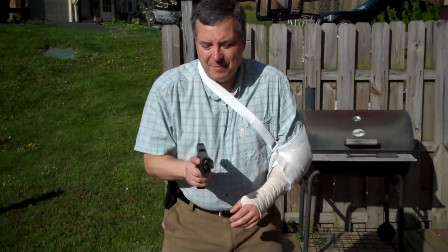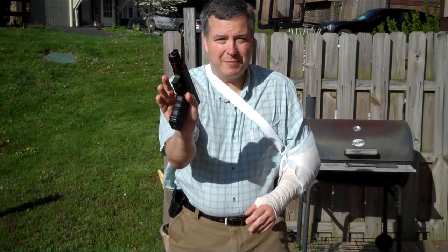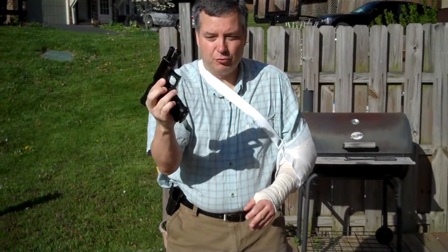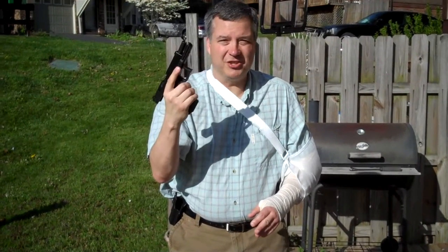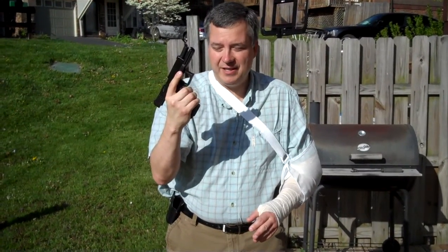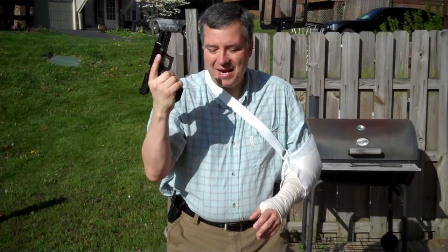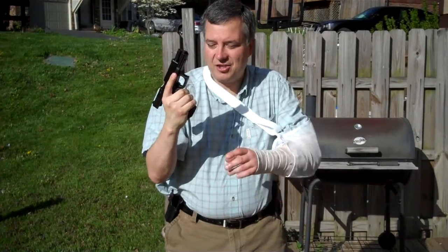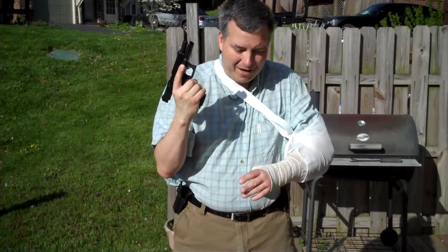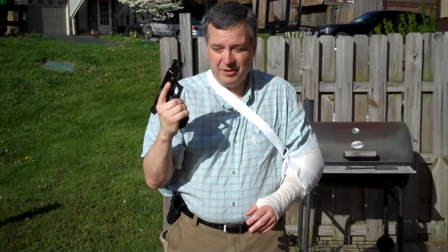I'm in my gunfight — bang, bang, bang — I've completely run dry on this magazine, so I need to exchange magazines. I'm going to reach around to my magazine release, drop this mag, watch it fall, just let it fall. We don't care if it damages itself — we need to be in the gunfight. Normally I would bring it to eye level, reach with my off hand, grab the next mag, insert it, and go back into the fight. Well, my other hand isn't working right now, so I need to find some other way to get this reload to happen.